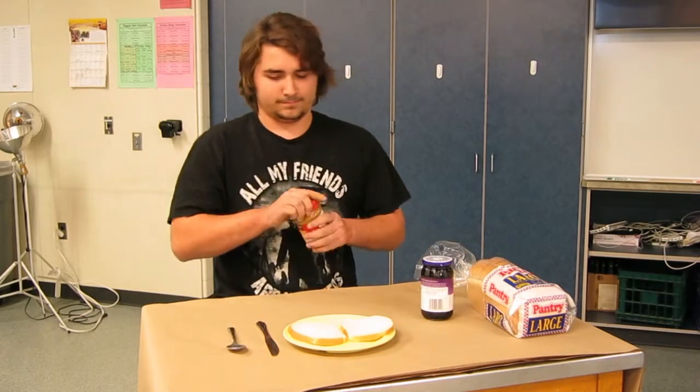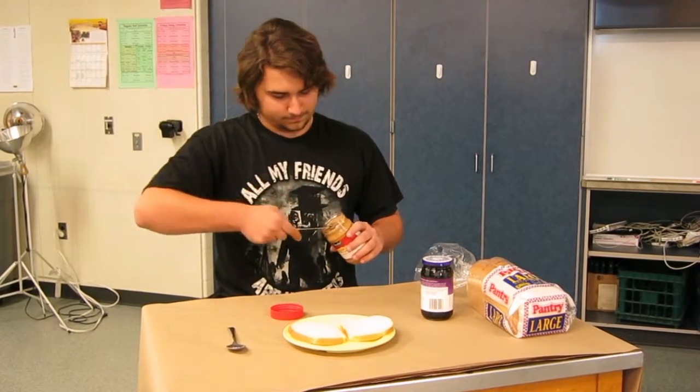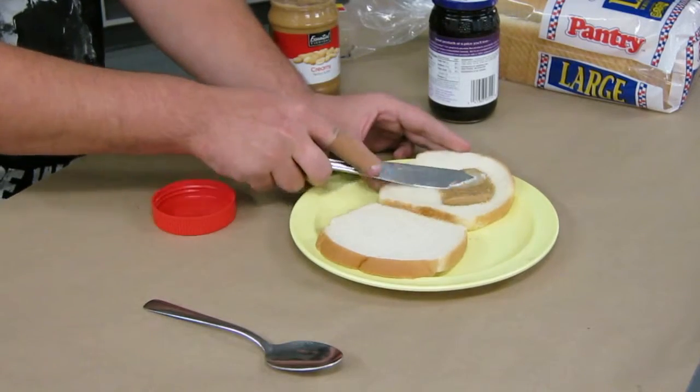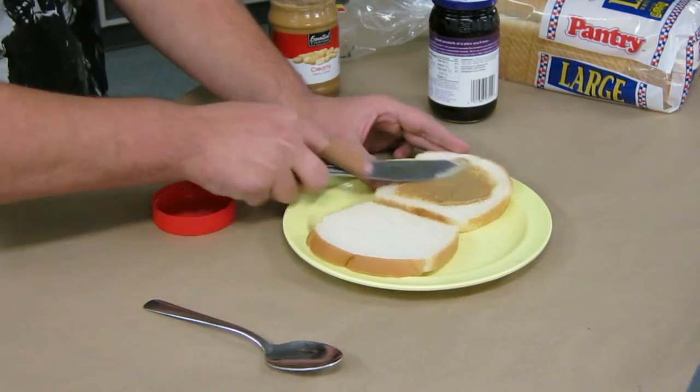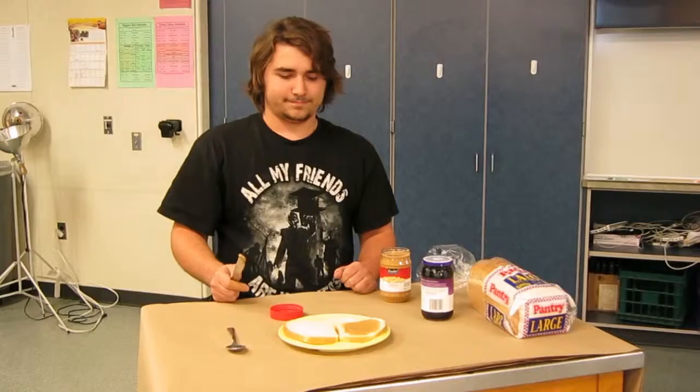Open the peanut butter jar and, using a knife, get some peanut butter out of the jar. Spread the peanut butter on top of one piece of bread. Set the knife aside.